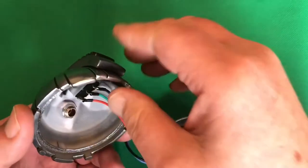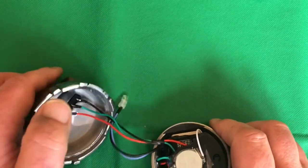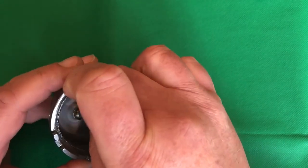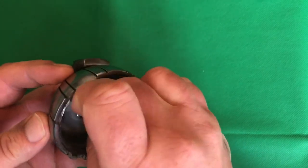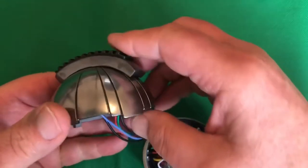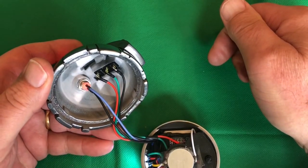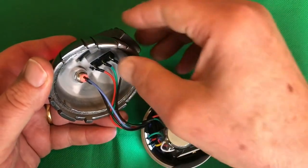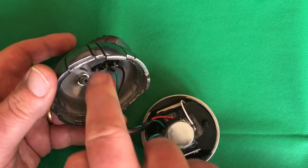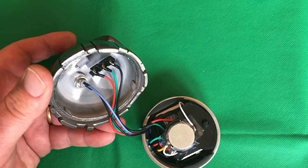Just to double-check before gluing, place the light — you've got the rubber grommet there, it should just fit in like that. Let's test it: if we pull the lever switch back, it is working, and if we switch it off, it switches off. Now I'm going to go and get my glue gun and put some glue to hold that in place.